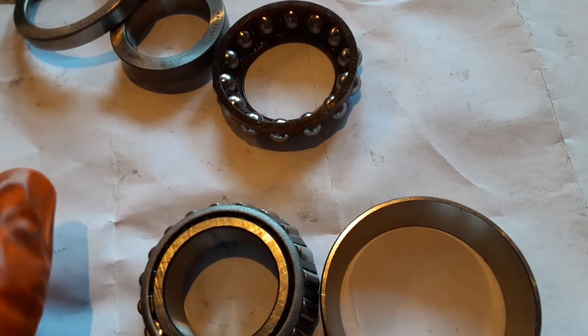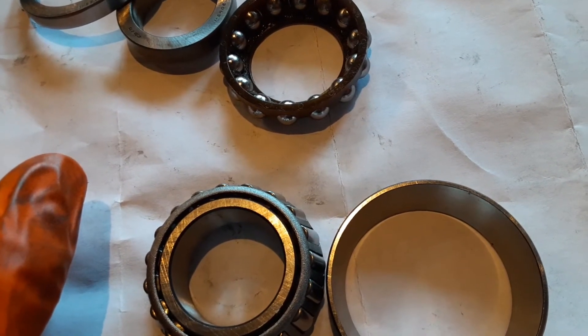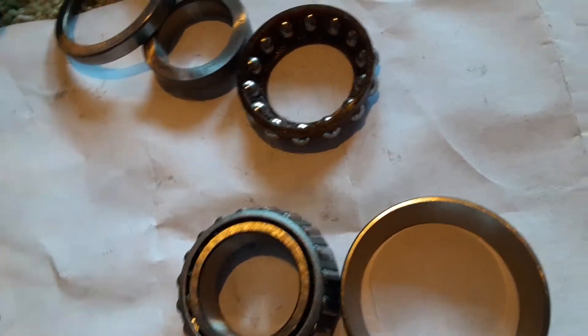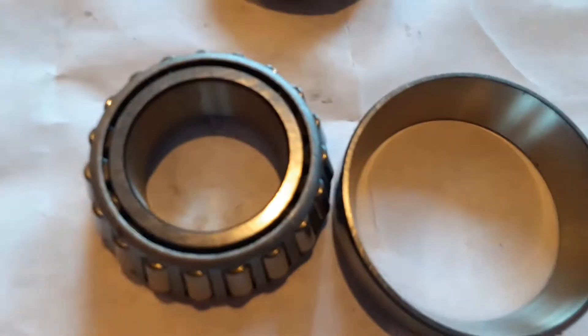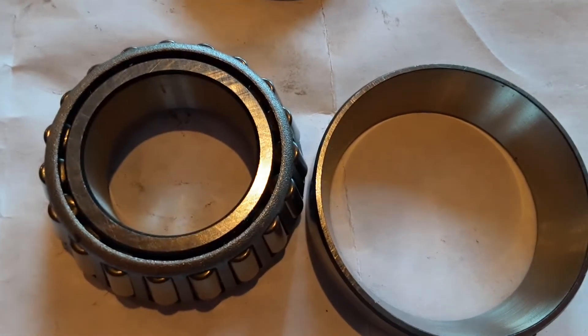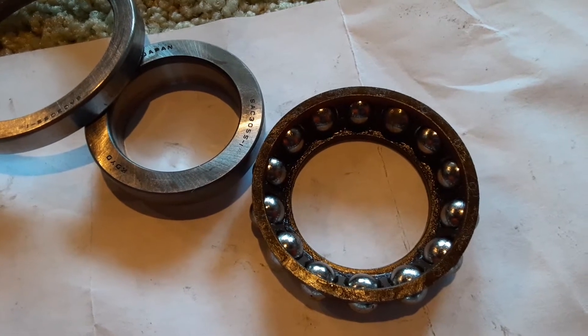So if you like doing wheelies, if you like steering your bike, and if you know that you're going over crazy potholes like what we have in California — or if you even jump the thing — these tapered roller bearings are going to survive infinitely more abuse than the ball bearings could ever possibly withstand.